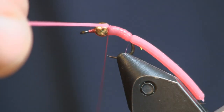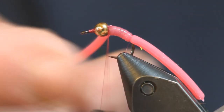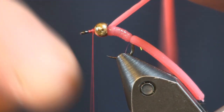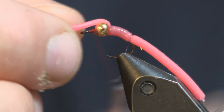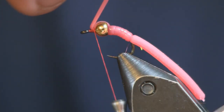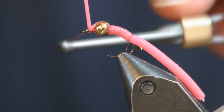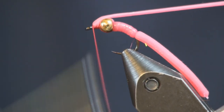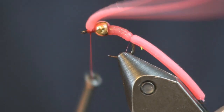Then again, just a couple light wraps — just enough to hold it in place, about three is all I do. I don't really put any tension on it. Then I bring my line up in front of my bead, pull the squirmy worm in front of the bead, and make about three more light wraps. I hold my squirmy worm up to hold that wrap in place, then bring my thread in front and finish this fly off with a nice whip finish.